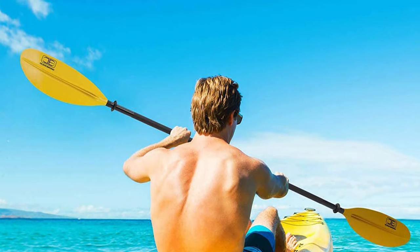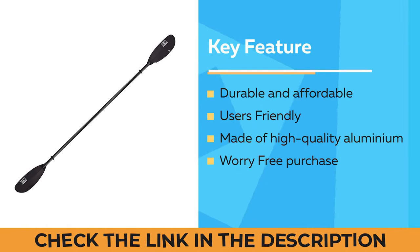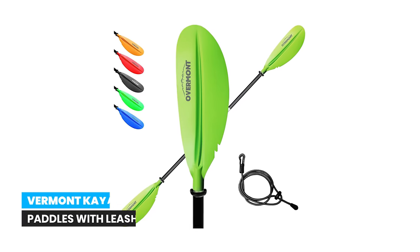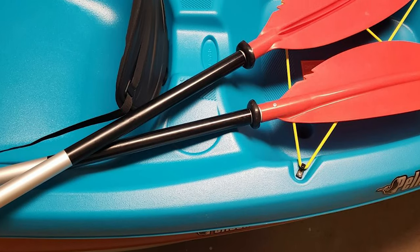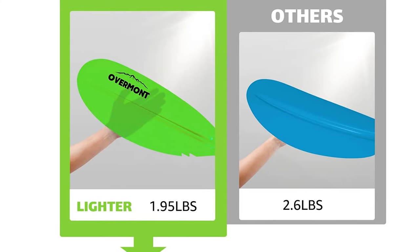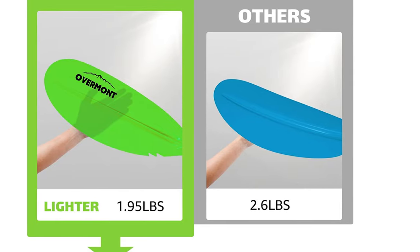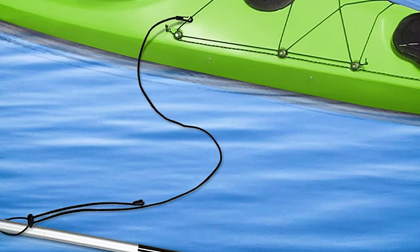Number 9: Overmont Kayak Paddles with Leash. The Overmont kayak paddle is designed with inflatable kayaks in mind. The aluminum shaft separates into two pieces for easier transportation and storage, and it features durable lightweight fiberglass reinforced polypropylene blades. The blades are bright yellow, making them easier to retrieve in low light conditions. The paddle also floats, and the package comes with a durable paddle leash.